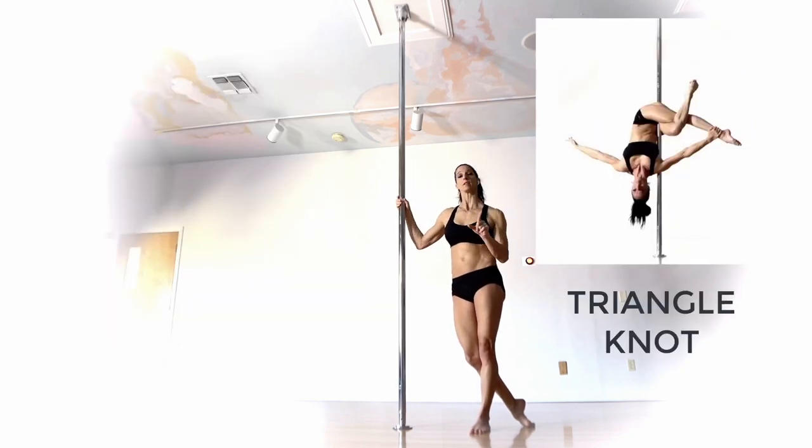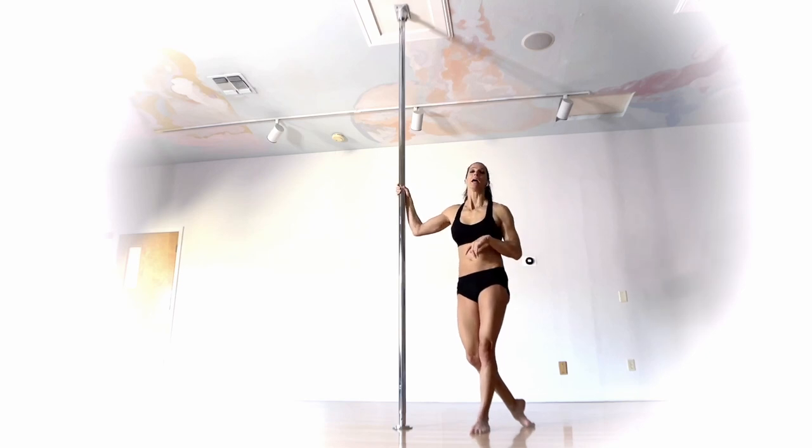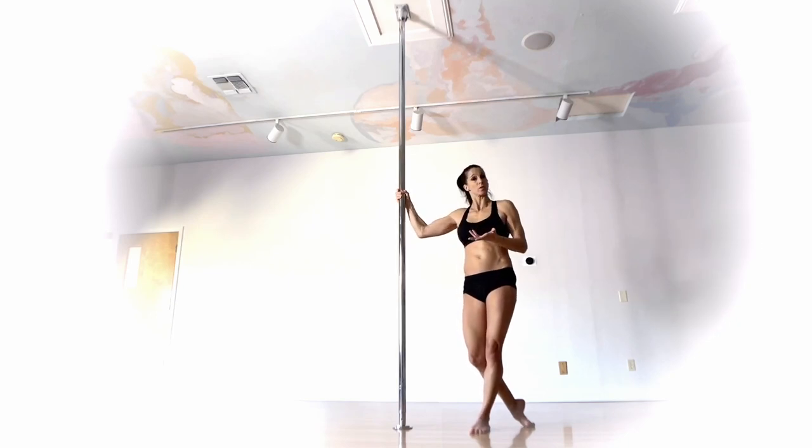The triangle knot takes significantly less shoulder flexibility. You can invert up into it or descend down into it. Before starting, you should be comfortable with an outside leg hang — pretty solid, no hands. Ideally you should be comfortable with leg switches, but this is also a good place to start if you're working towards leg switches.